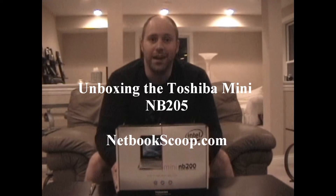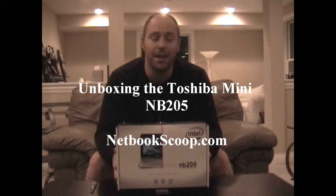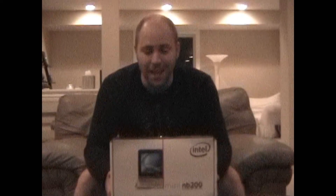This is Steve Greer here with netbookscoop.com and what I've got sitting in front of me is the Toshiba Mini NB205. We just recently got this in today and I've been eagerly waiting to get my hands on this. This is definitely one of the most popular netbooks on the market today.